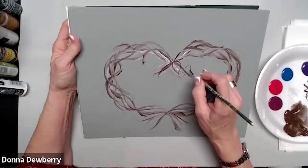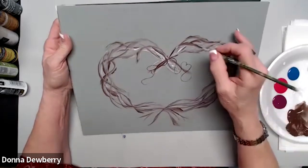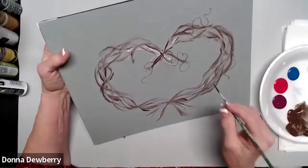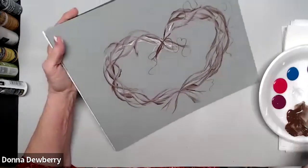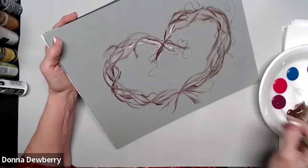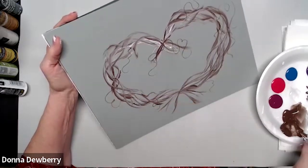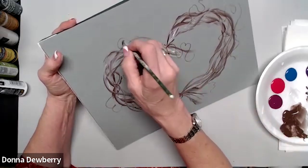Too inky isn't a problem — too wet is. Start on the vine and come out pulling like this, or you can come in and do some curls. Lots of people are comfortable starting with loose ones. You can also do curly cues — practice this and check out Practice Strokes for making curly cues and all kinds of tricks.